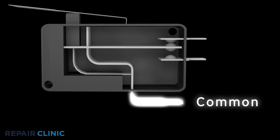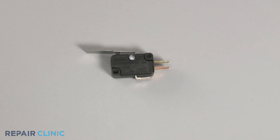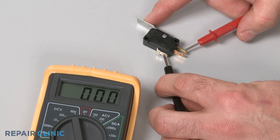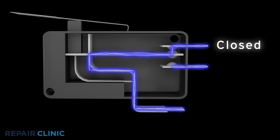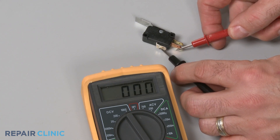Three-terminal switches will have a common terminal in addition to a normally closed terminal and a normally open terminal. The common terminal is usually designated by the letters COM, the normally closed terminal by NC, and the normally open terminal by NO. To test the switch, use a lead to touch the common terminal, and the second lead to touch the normally open terminal. Now actuate the switch. The meter display should show zero ohms of resistance. Repeat the test for the normally closed terminal to determine if it has continuity. Keep in mind that the normally closed terminal should only provide continuity before the switch has been actuated. Likewise, the normally open terminal should only provide continuity after the switch has been actuated. If a terminal tests positive for continuity when it should not, it is likely that the switch has shorted closed.